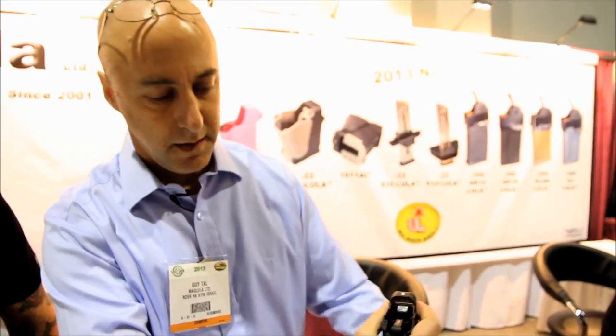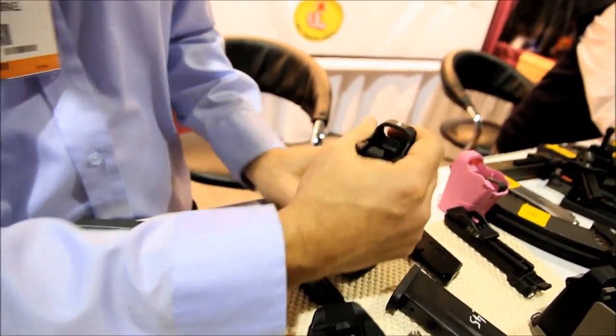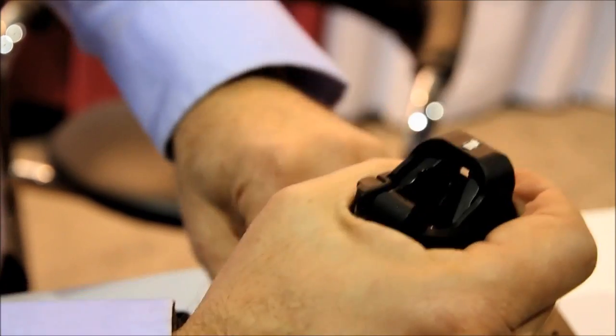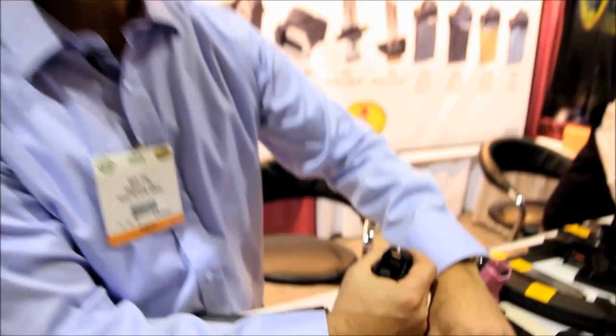The same product can load 9mm magazines. Here's an example. Same thing — 9mm. 1911, single stack. Just the same.